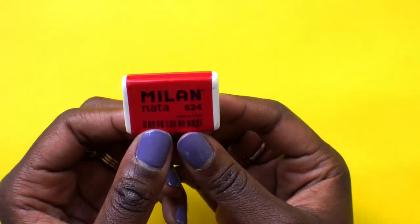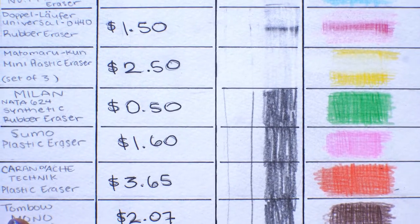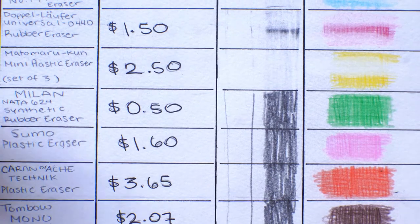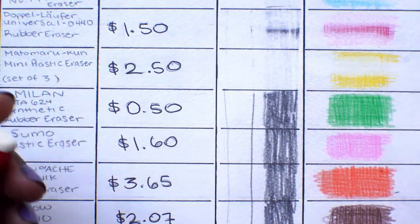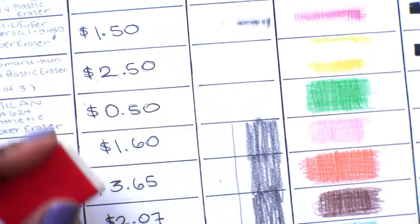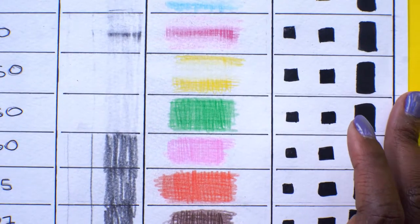So this is the Milan Latta 624 synthetic rubber eraser. This guy is 50 cents. It's working a little bit — let's see what we can do. The bigger one — it's not awful, it's not awful. Let's see the pencils.